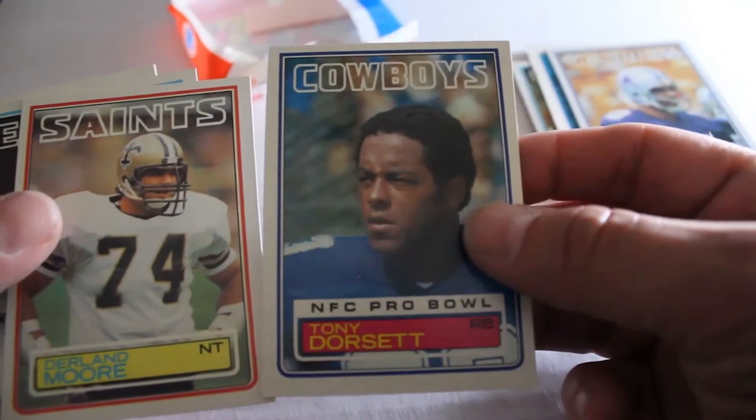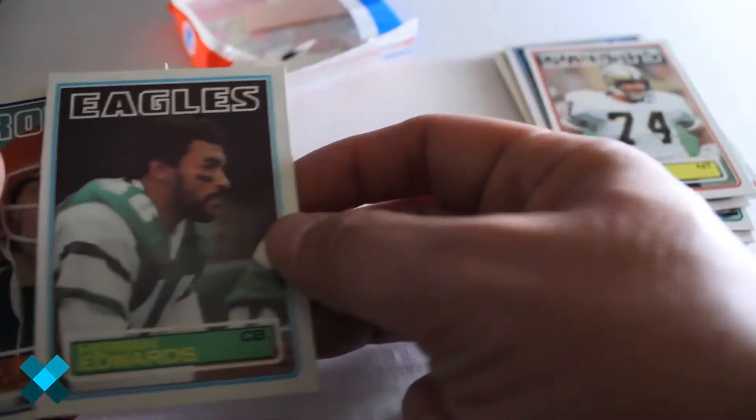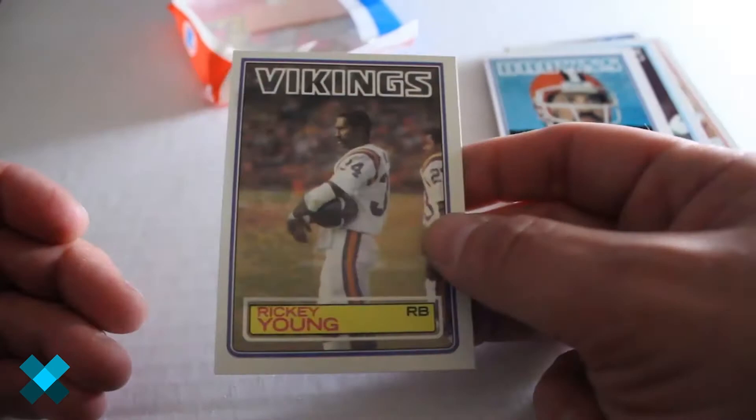Drew Pearson. Tony Dorsett — good card, centering is pretty damn good too. Daryl Hunt Moore. Herman Edwards. Dave Logan. And finally, Ricky Young out of this pack.